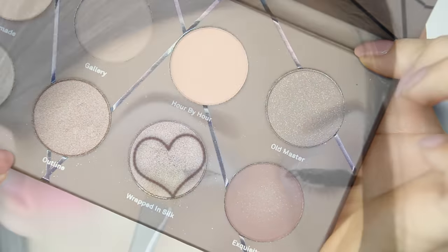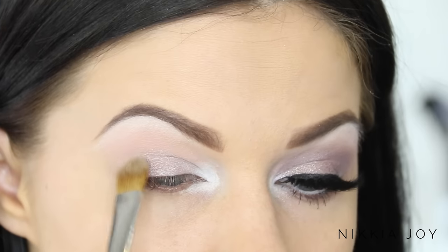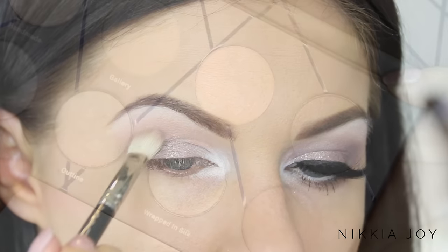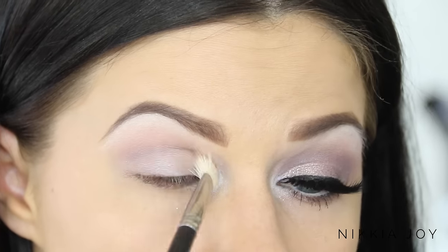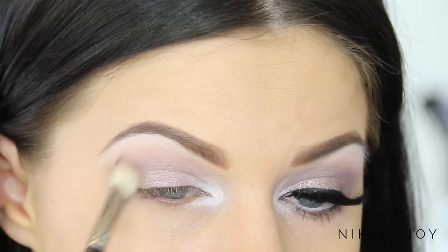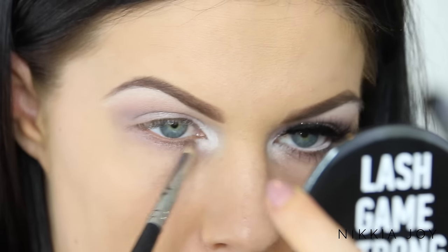Going in with Wrapped in Silk, a gorgeous shimmery gray taupe, I pop that all over the mobile lid. I don't want to carry it too far up into the crease area because I want to keep that nice and matte with those beautiful pinks. After applying, I go in with a blending brush to buff out the edges. Finally, I take Exquisite — a beautiful dark plum purple — and use it just through the mobile crease towards the outer corner, blending towards the inner corner to add a tiny bit of shadow and make the look appear a little darker.